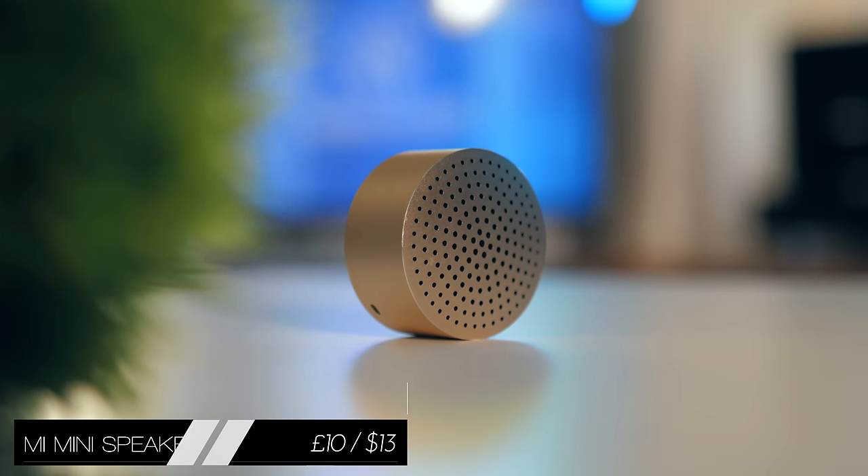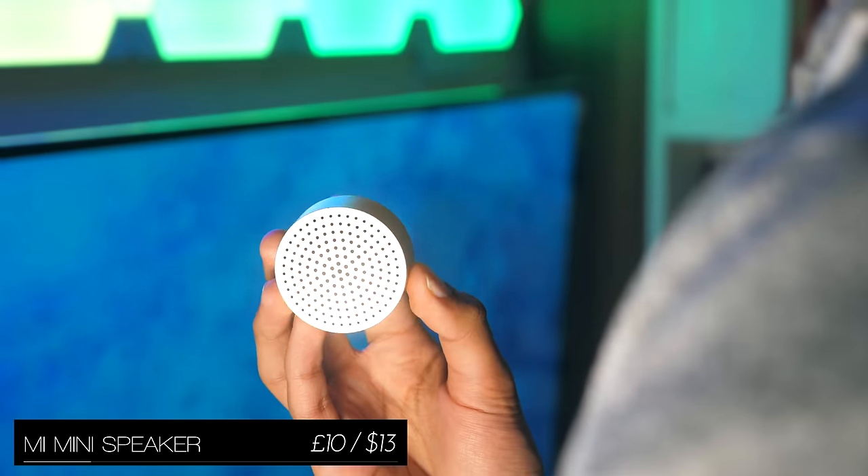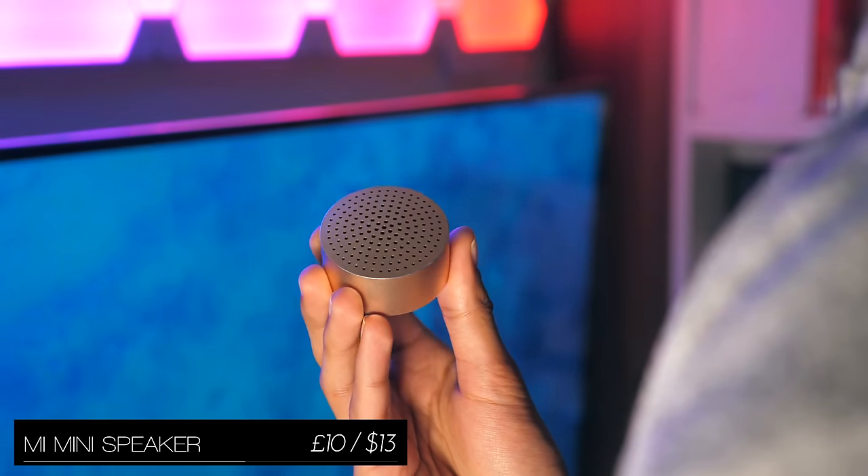I can't talk about favourites though without mentioning this — Xiaomi's tiny Bluetooth speaker pumps out volume and bass that would surpass your expectations given how small it is.